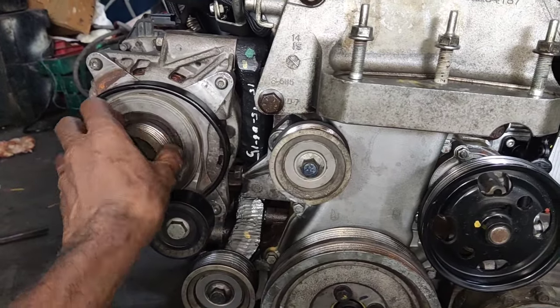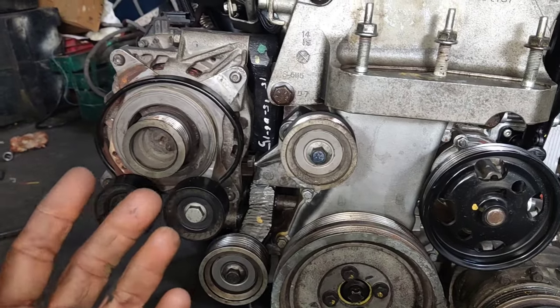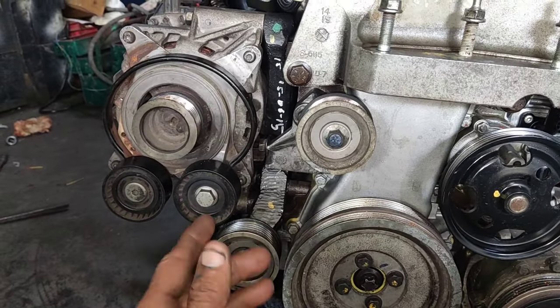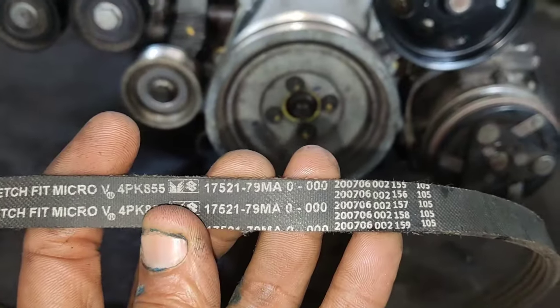Friends, this is the HSVS generator belt that you can fit in this video. The belt number is 6PK980. The belt number is 4PK855. That is the number.